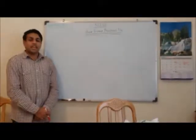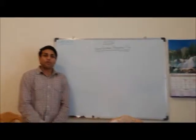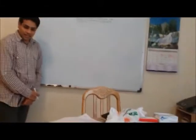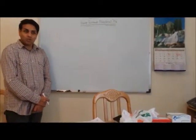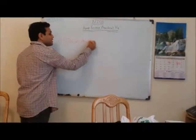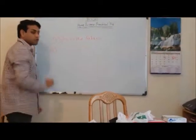Dear students, you saw the practical; now let us come to the related question areas. Question number one: Why is rita nut solution not used for white fabrics? The answer is that rita nut solution has a brown color which will stain white fabrics. That is why rita nut solution should not be used on white fabrics.